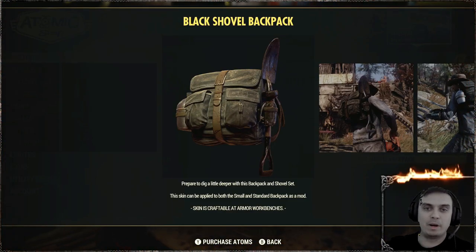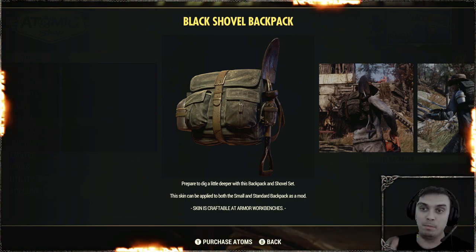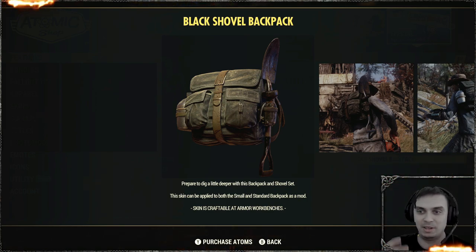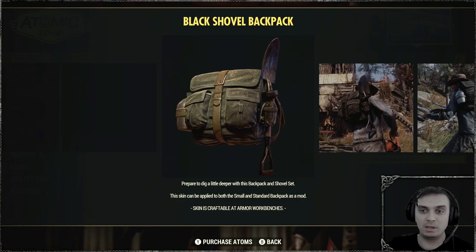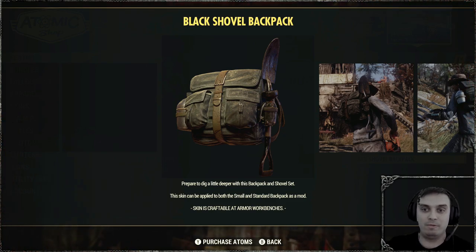Hey, what up Z-Clan and everybody else, how you doing? I hope you're doing good. Welcome to my Fallout 76 before you buy video. In this video we're gonna take a look at the black shovel backpack. It's been returning to the atomic shop a couple of times, and back in the day this was one of my top favorite backpacks because it's a dark color and you got the shovel. It's actually pretty decent, not very bulky, and it could work potentially with any different types of outfits.